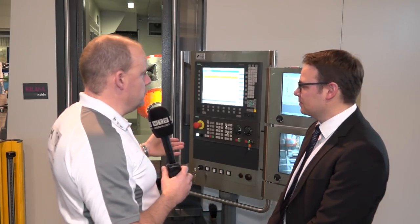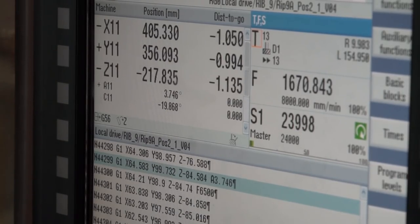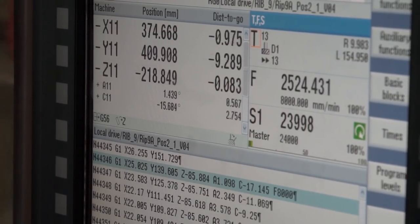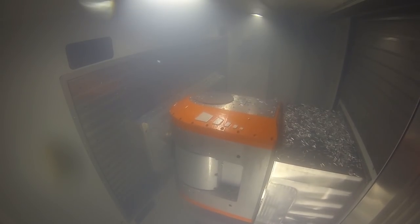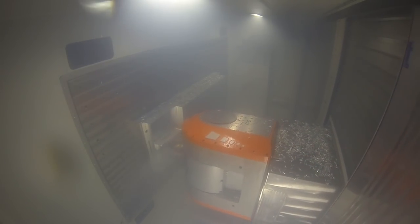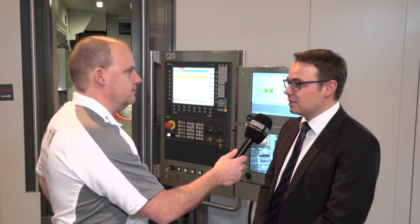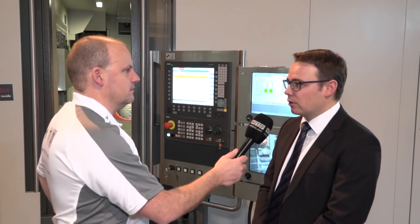One of the things I noticed about being here today as well is the use of the Siemens control. In the UK, the Heidenhain is a very popular solution for engineers. Do you offer variances here or is it just Siemens? The Heidenhain control is well available, but our experience in the past shows us that I would say 90% of all machines for our customer needs are equipped with the Siemens 840D control, and this is pretty common in the aerospace industry.